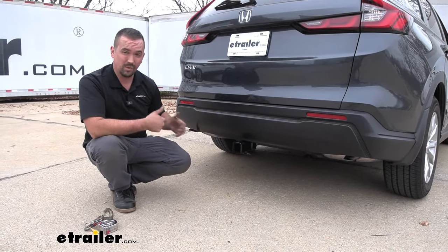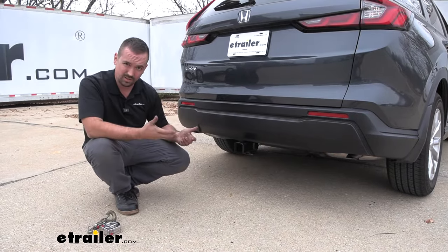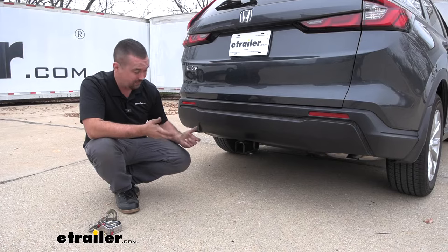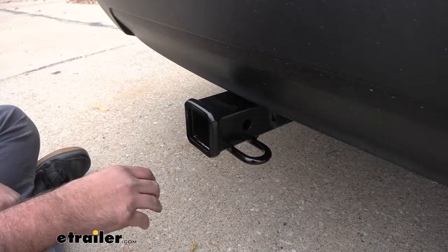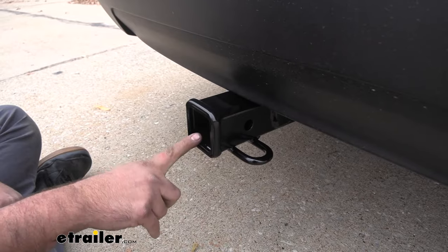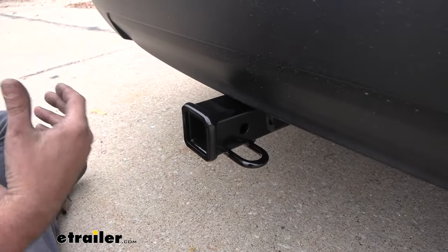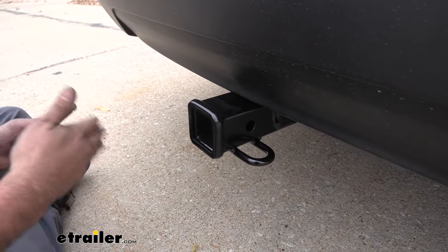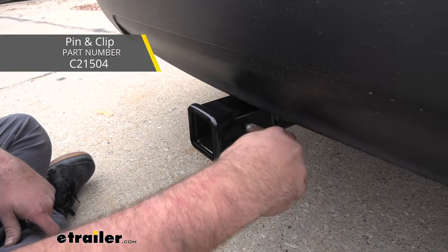This is what your hitch is going to look like when it's installed on your CR-V, and it's a really nice look because it's a hidden cross tube, meaning the only thing you're going to see visible is going to be the two inch by two inch receiver tube opening. That's pretty much the standard size that you see a lot of accessories come in, so you're going to have plenty of options when it comes to bike racks, cargo carriers, or ball mounts, but they're all going to stay in place with a 5/8 pin and clip.